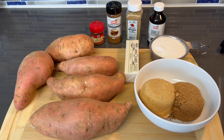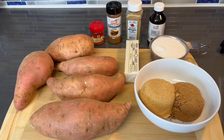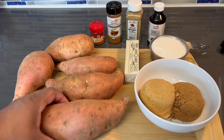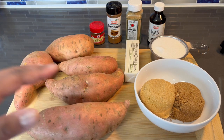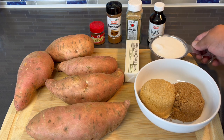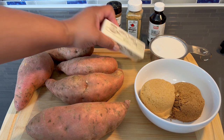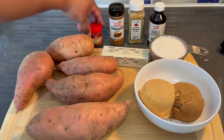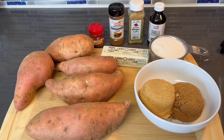Welcome back to my channel. In this video I'm going to show you how to make southern style candy yams. I'm going to run down everything we need to make this perfect dish. You want to start out with medium sized yams which we'll be peeling and cutting. I got some brown sugar — I like a combination of dark and light — white sugar, butter, vanilla, brown ginger, cinnamon, and nutmeg. Let's get into it.